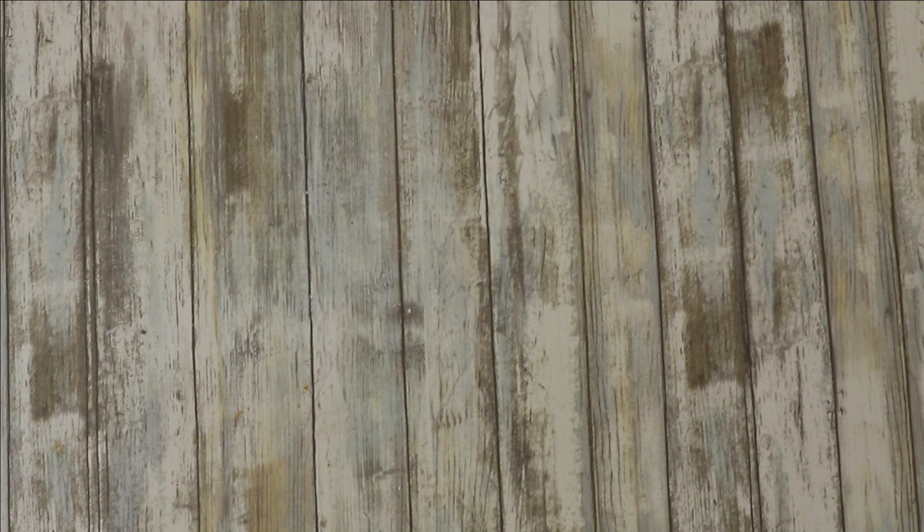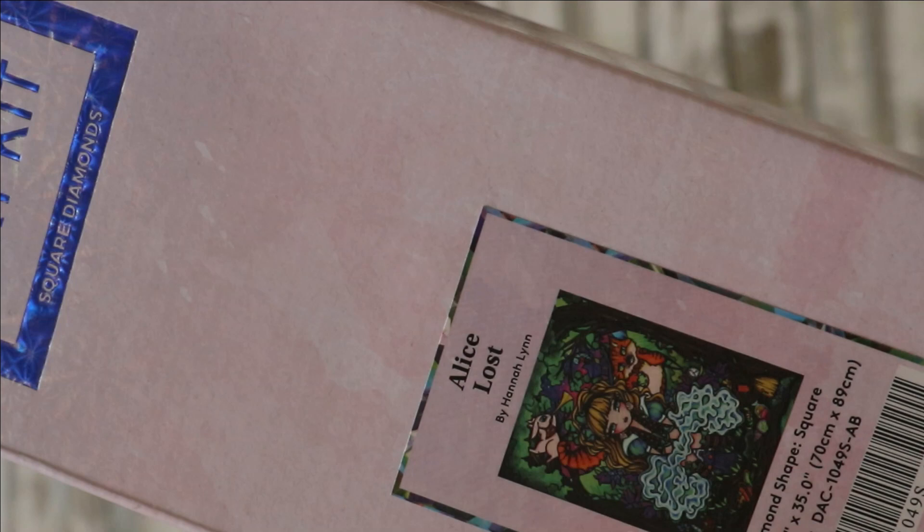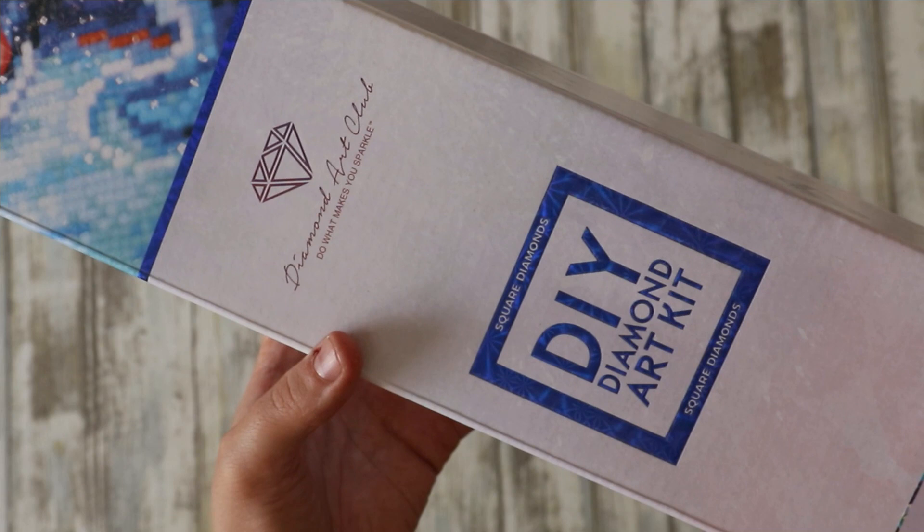This one is an older one — I bought it with a load of other Handling ones I've already completed. This one is Alice Lost, and again it's huge: 70 by 89 centimeters, square. So I think I've got four rounds out of all of these.